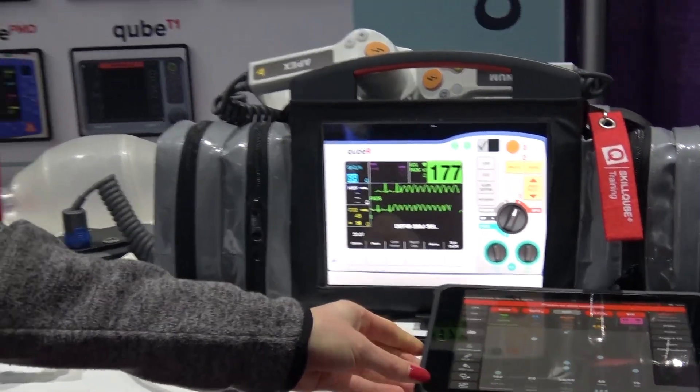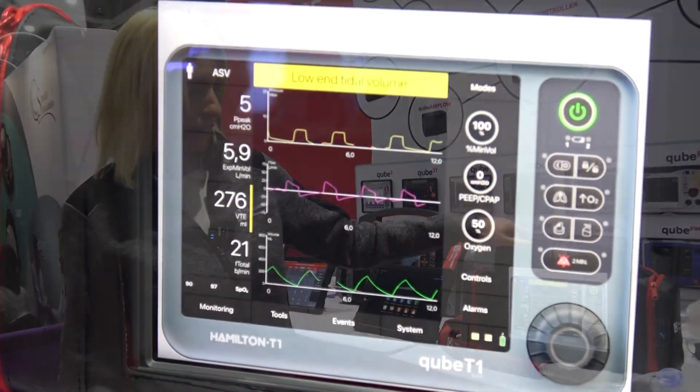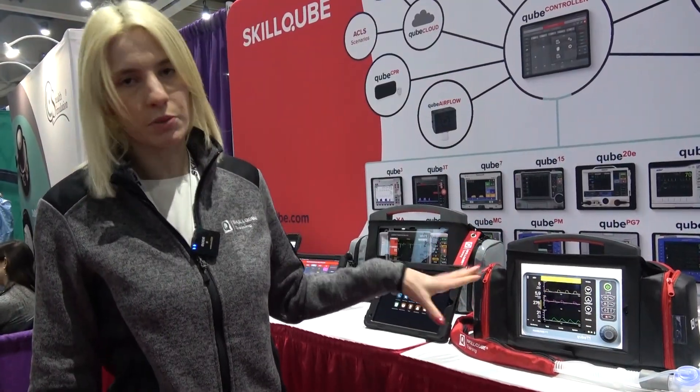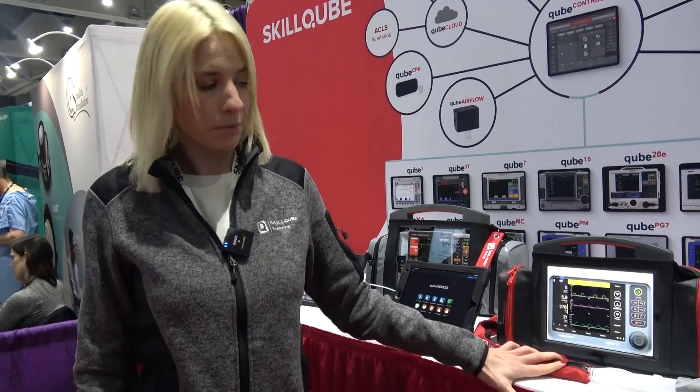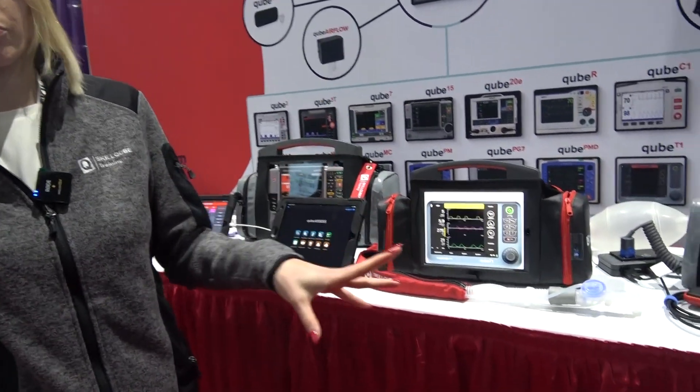But that's not enough. Besides the ECG simulators, we also have ventilator simulators available. Right now on display is the Hamilton T1, which we call Cube T1. It comes in a separate hardware set with a breathing hose attached to it.